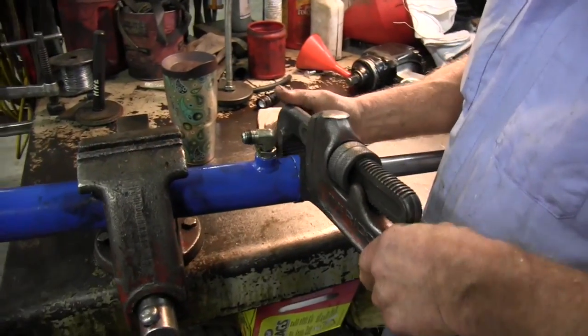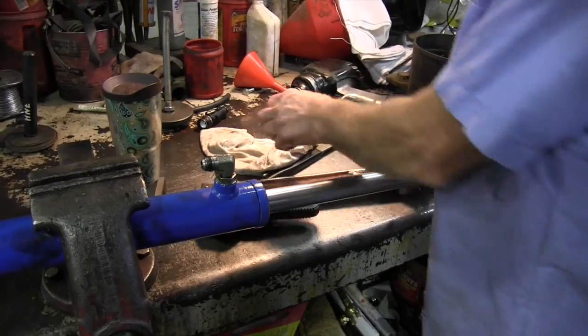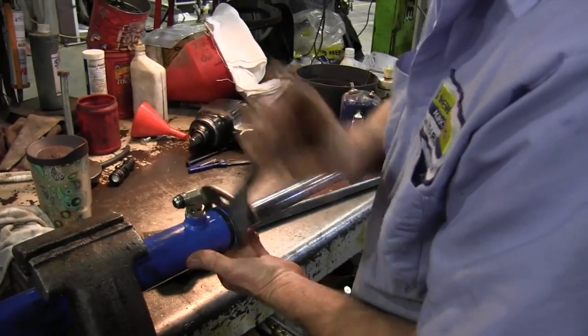We got the cylinder off in the vise, and most of these glands unscrew. Some of them have got a lock wire on that you have to take off to get the gland off, but almost all of them unscrew. We probably ought to own up — you actually loosen that on the tractor, which is a lot easier to do. That way you can just leave the cylinder hooked to the machine on the barrel end and take the cylinder apart on the machine. We're in a working shop, so we've got a little noise here — we apologize for it.